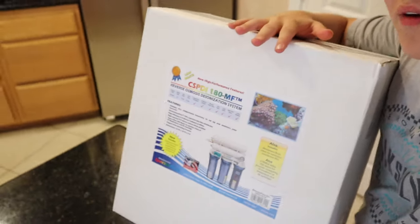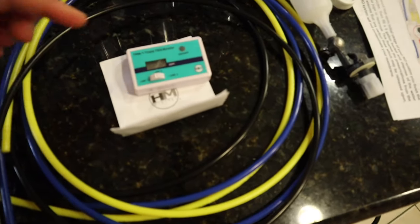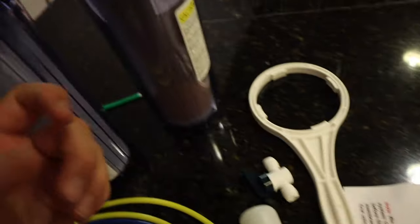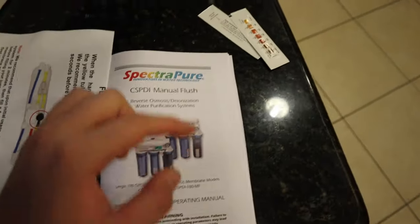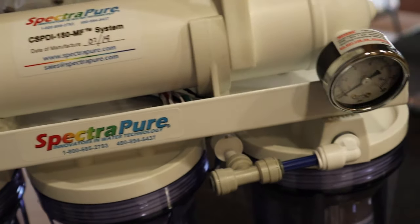Before we set it up, we obviously have to unbox the system. And just like that we have everything right here: the TDS meter, all the hoses, the float valve, the tool you use to loosen and remove the cartridges, a valve, lots of instructions, some hardness test strips, and of course the unit itself with the pressure valve and all cartridges already installed.